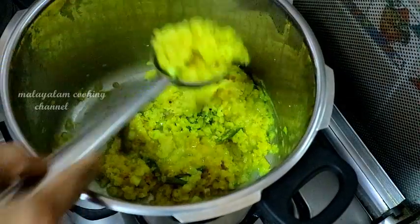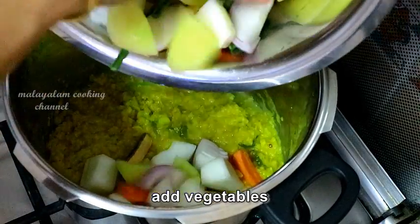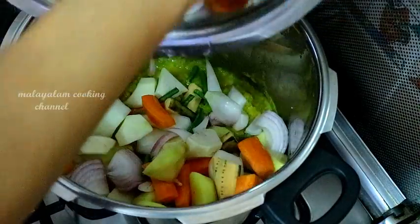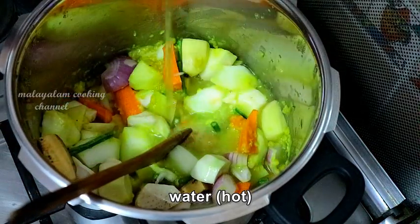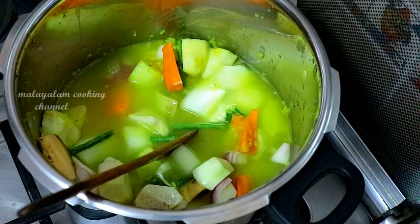After that, we cook the pan. Put the rice in the pan and add the rice. If you want to add the rice in the pan, add the rice in the pan.